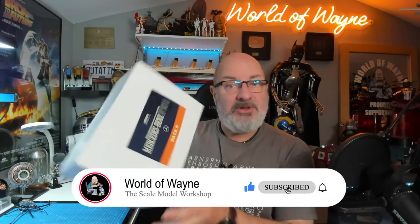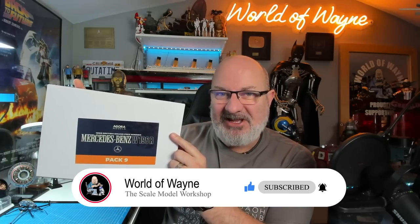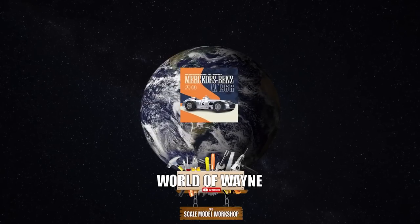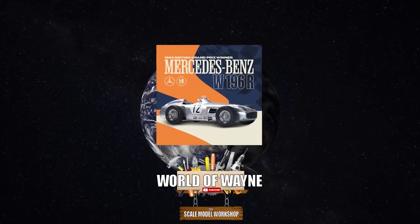Hi all, welcome to my channel, welcome to my world - this is the World Away. Today we're going to be doing pack nine of the Agora Models release and build the Mercedes W196R, the Stirling Moss Mercedes. Brand new week, and little birds told me that all of you who have ordered the Optimus Prime from Agora Models are starting to get yours now, which is pretty exciting news.